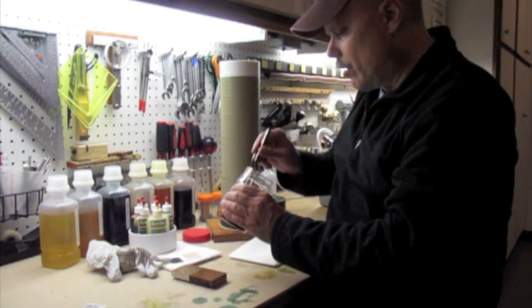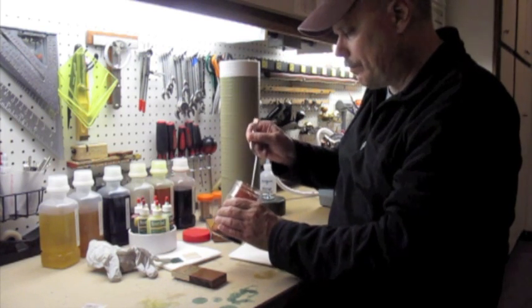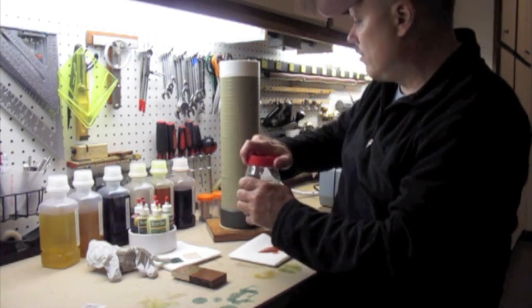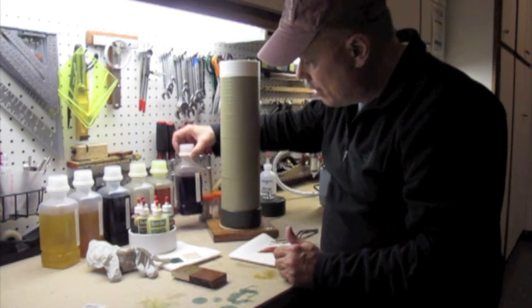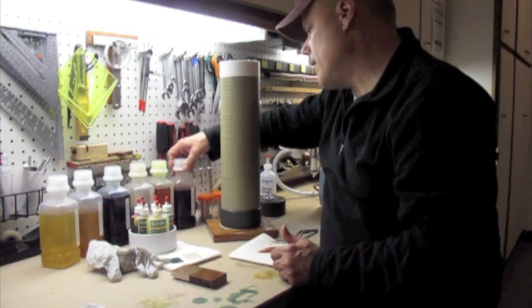Inside here is a sample that I made. You can just put a cap on this and use it for the next piece of veneer. I've got four bottles of trans tint dye that I've made up: orange, yellow, green, and amber.